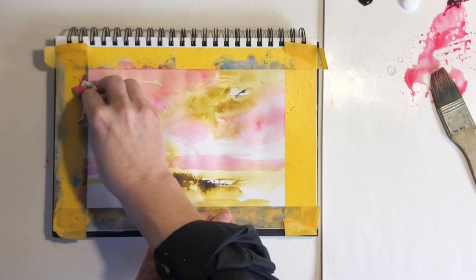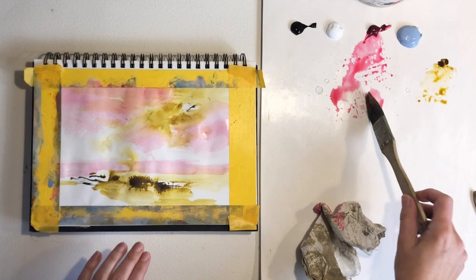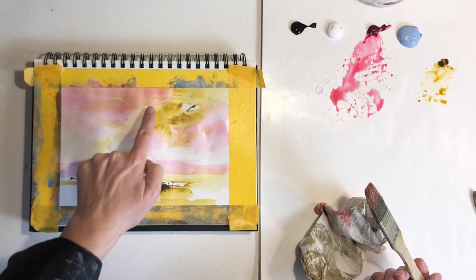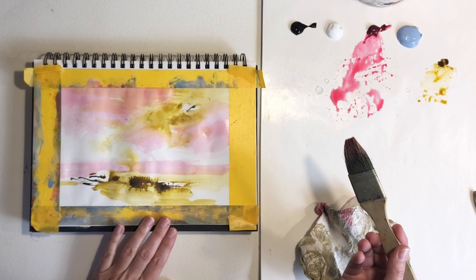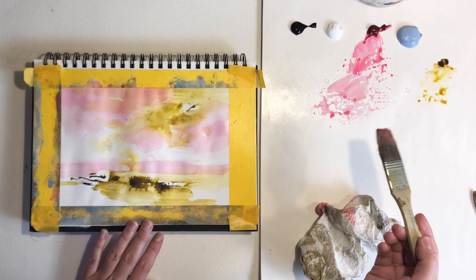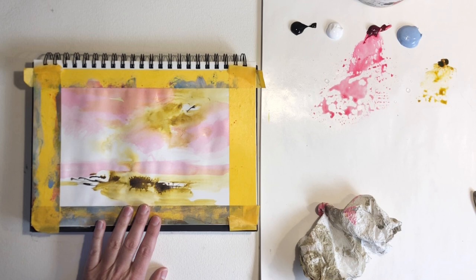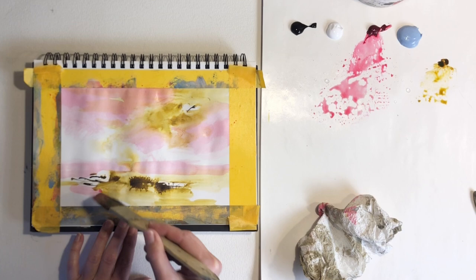I'll also absorb some of the excess paint using the paper towel. Try and go over some of the previous layers — see how it creates different colors and helps to create depth and interest through this layering. Quinacridone crimson is a very transparent color, so any time you put it on top of another color you can see the underlying color through it, and those two colors combined give a very nice peachy color. Let me add a little bit more down here just to tie the painting together.